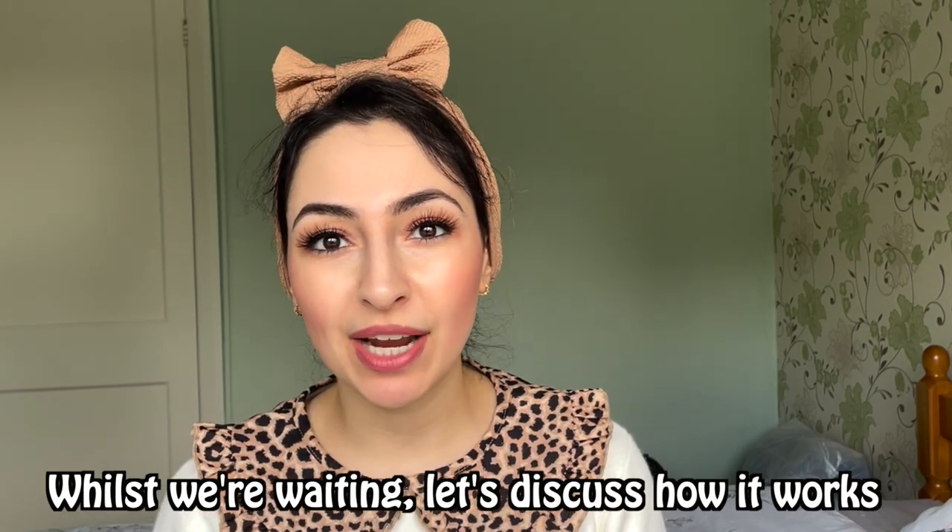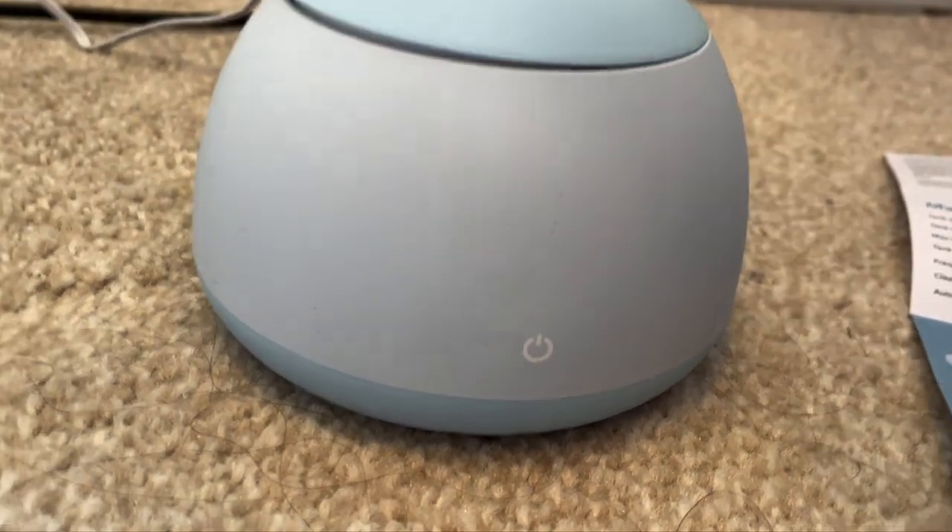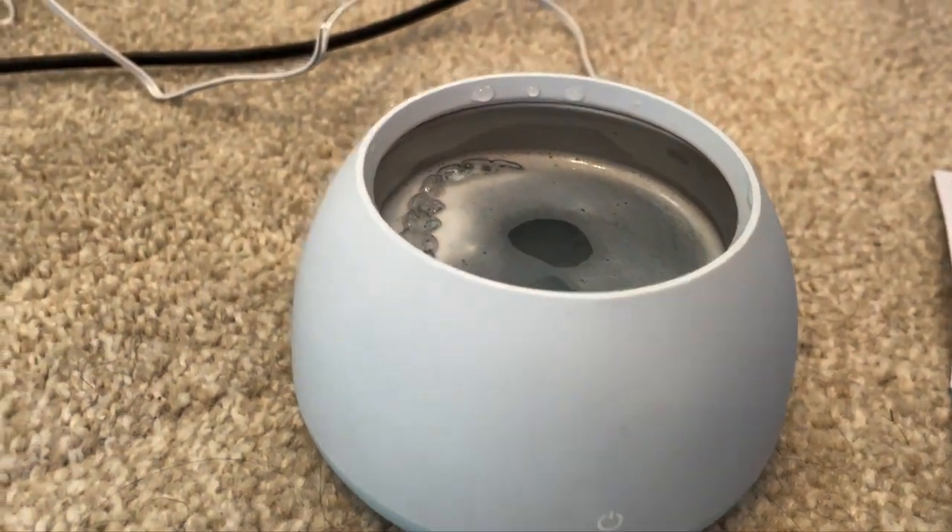The Dental Pod works by using an ultrasonic mechanism, creating millions of nano-sized bubbles in the actual pod as it's cleaning your retainer. It does this 4,000 times per second — that's faster than any amount of time you could spend with a toothbrush scrubbing at your retainer. It just makes sense that something like this would be really wise to use because it's able to do things that humans just wouldn't be able to do. So it has finished — let's just take the lid off and see what we've got.